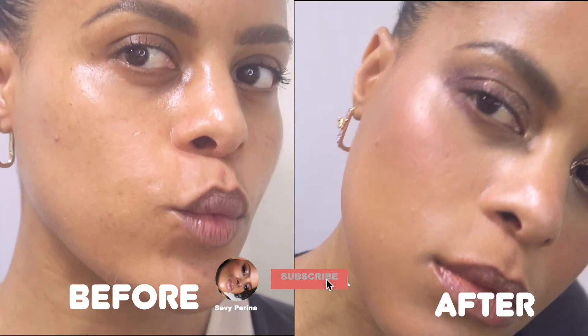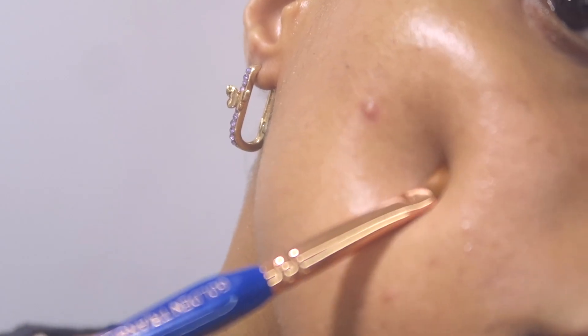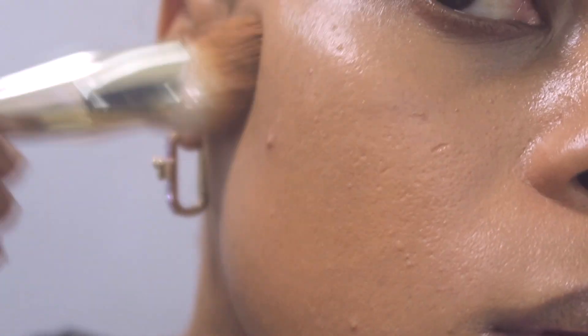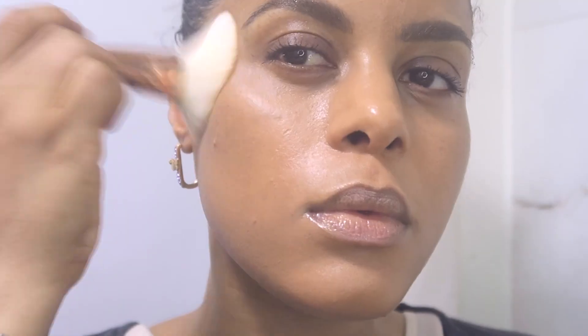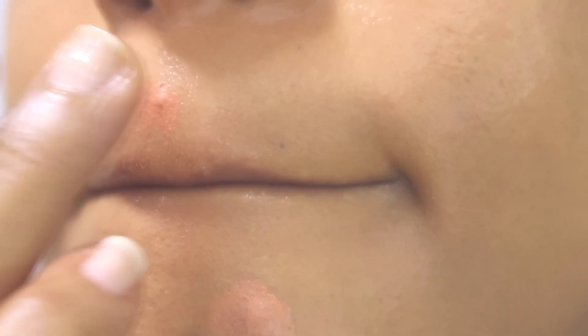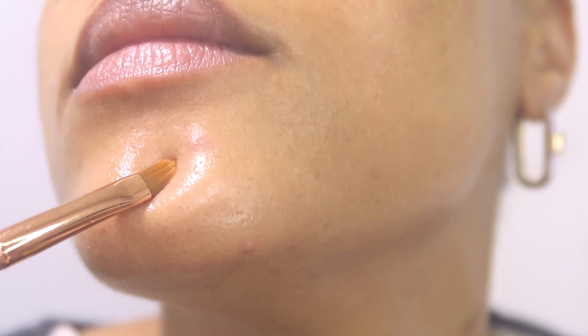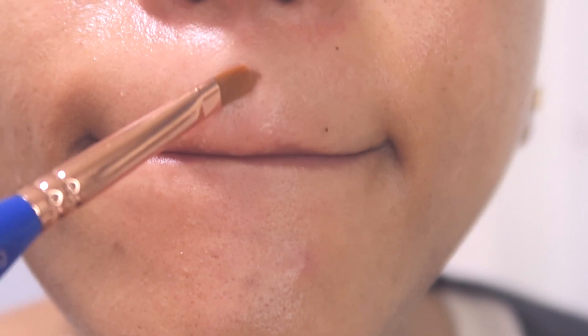Hi guys, my name is Seve. I'm a professional makeup artist and in this video I'm going to show you my technique to cover big pimples without looking too cakey and having the feeling of having so many layers of makeup on your face. As you can see, my skin is suffering with a big painful pimple at the moment, so coverage is necessary.